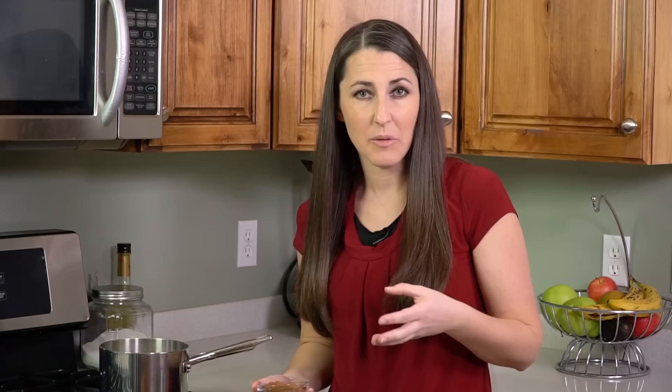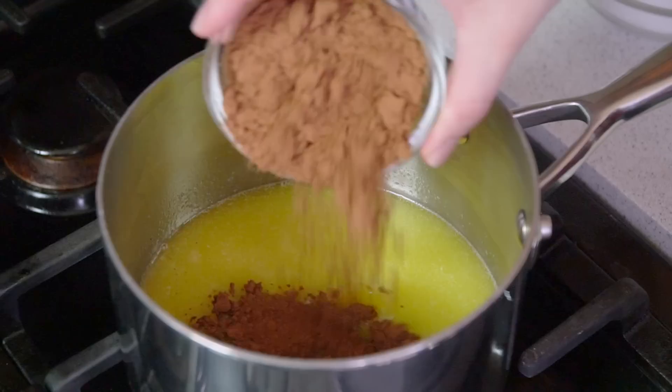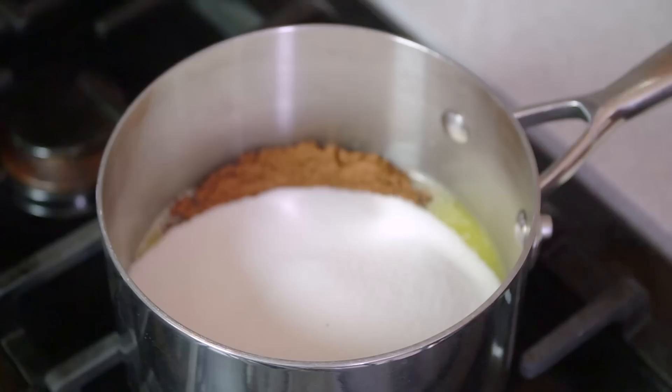Start by melting 1/2 cup of butter in a saucepan over medium low heat. I'm using salted butter for this because that's what I have. If you're using unsalted butter add in a pinch of salt. Next we'll add in 1/3 cup of unsweetened cocoa powder, put that in there, and add in 2 cups of sugar.